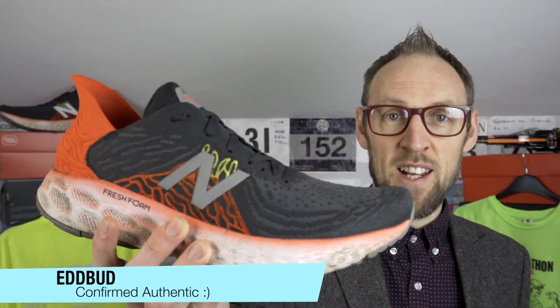Hey guys, it's Ed Budd and I'm back today with a close-to-100-mile review of the New Balance 1080 V10. Before we get to the review, make sure you hit the subscribe button and click the bell below for notifications when new videos are launched.